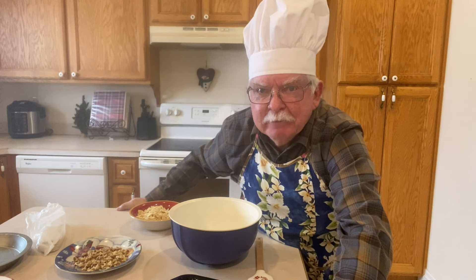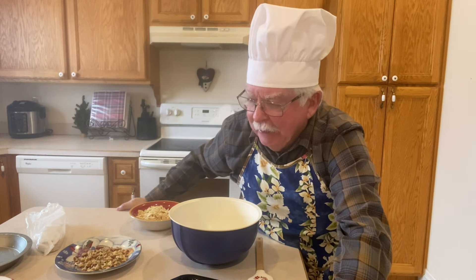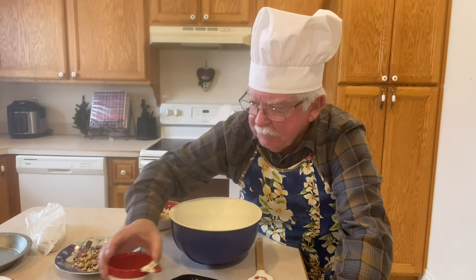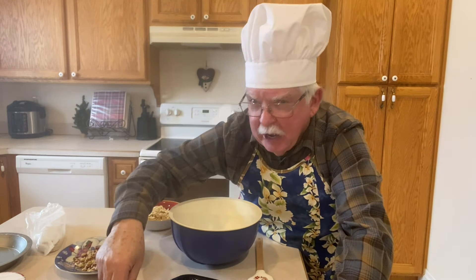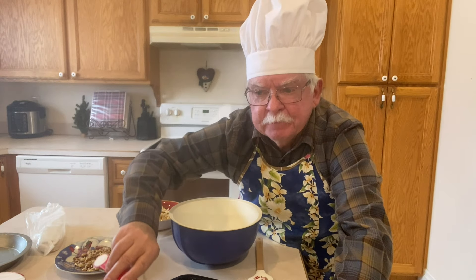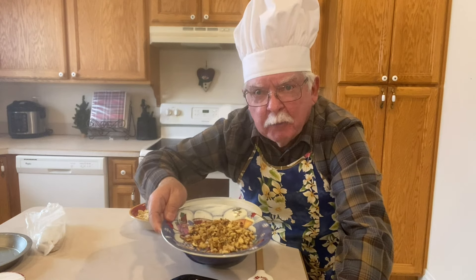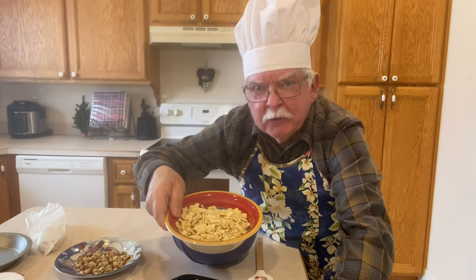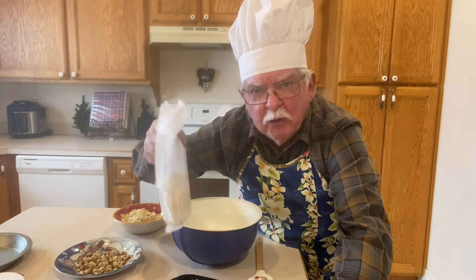I probably made my first soda cracker pie about 60 years ago when I was a teenager. The ingredients are three egg whites, a cup of sugar, a teaspoon of baking powder, a couple handfuls of chopped walnuts, and 32 saltine crackers. In a sleeve of saltine crackers there's about 40, so almost a full sleeve.